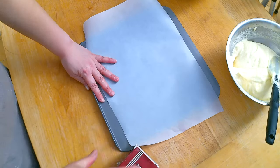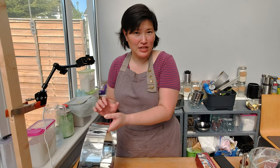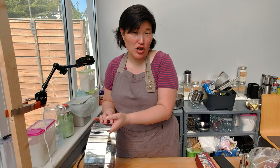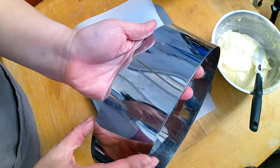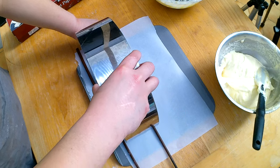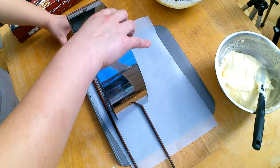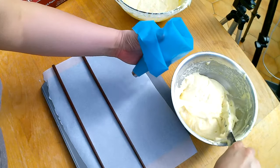Now I need to pipe my Ladyfingers, and I want them to have a specific length because I want to later use them for my Charlotte cake. The Charlotte cake will probably be as tall as my cake ring, and that should be the length of the Ladyfingers. I'm going to use the form and put my chopsticks in between as a guide. Now I need my piping bag and I'll fill in the batter.